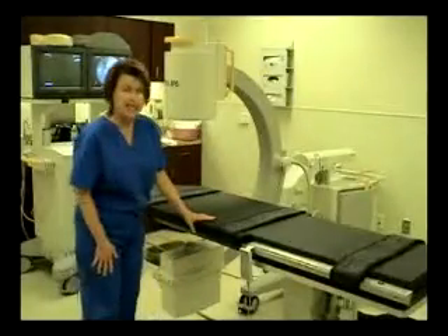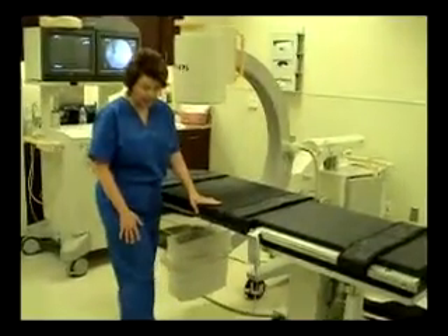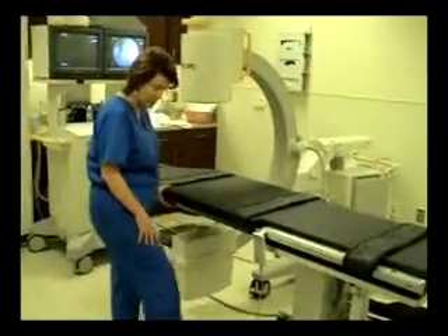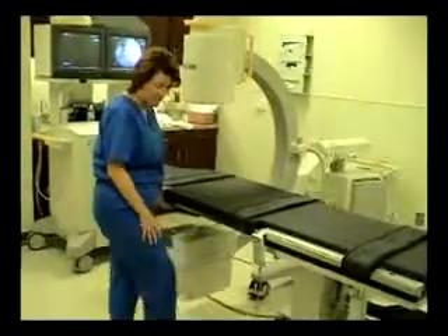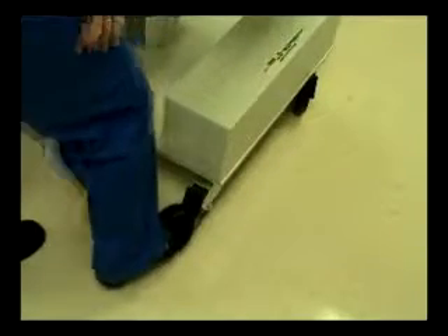You have two-way locking casters on the table, and they are operated very simply by stepping on one side of the lock to disengage the lock and stepping on the opposite side to re-engage the lock.